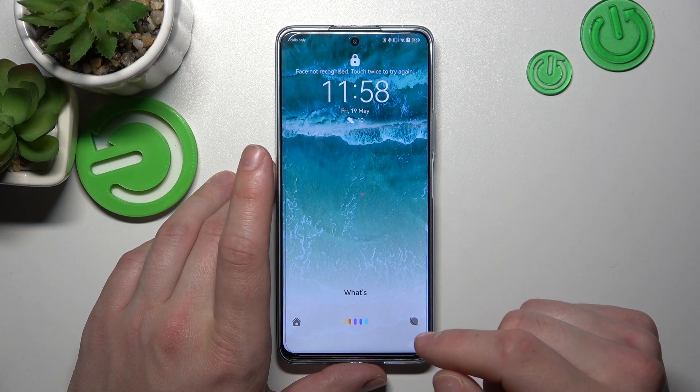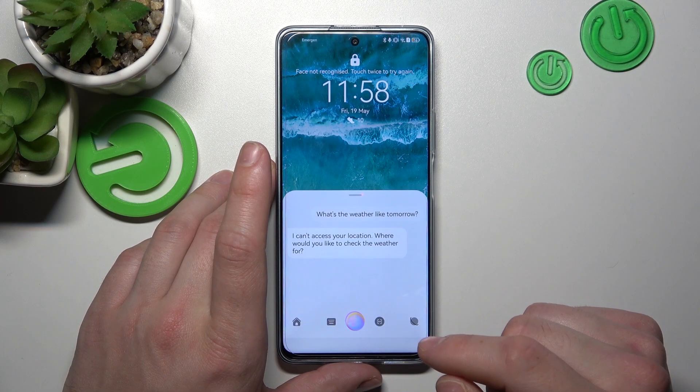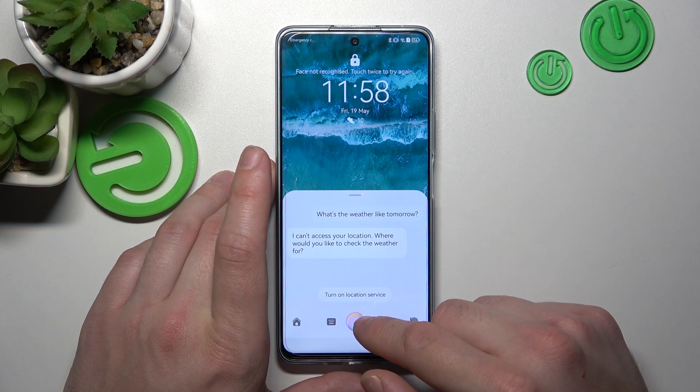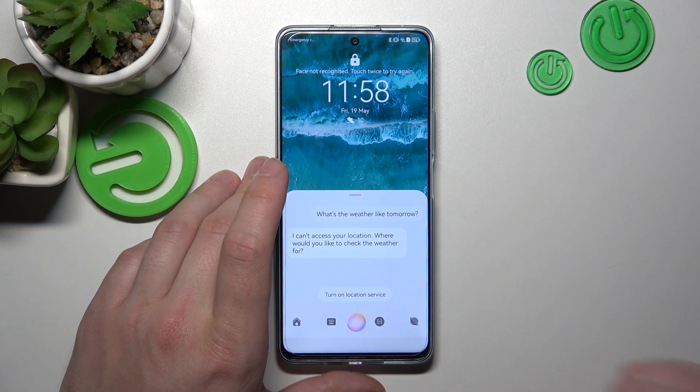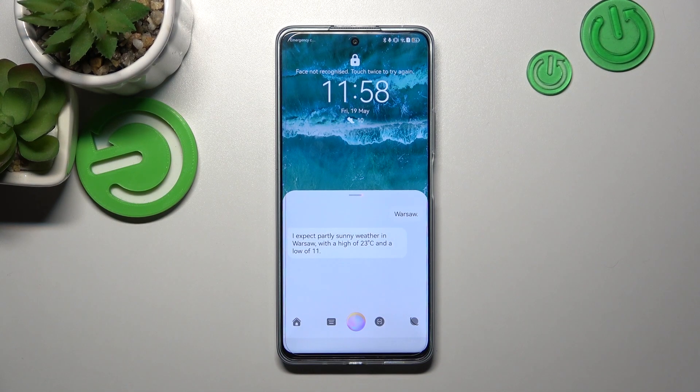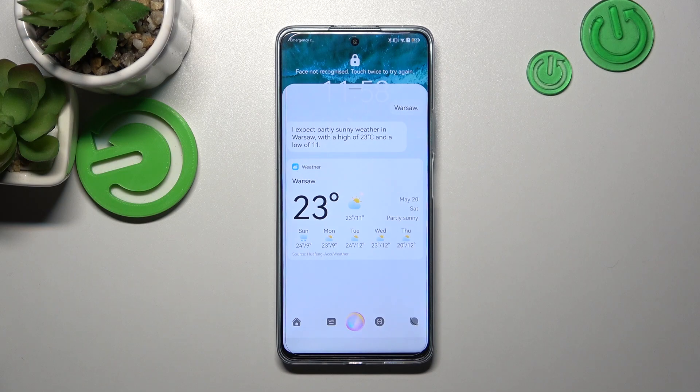What's the weather like tomorrow? I can't access your location. Where would you like to check the weather for? Warsaw. I expect partly sunny weather in Warsaw, with a high of 23 degrees Celsius and a low of 11.